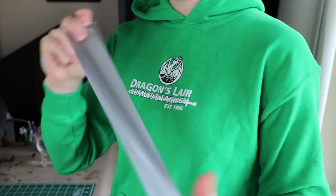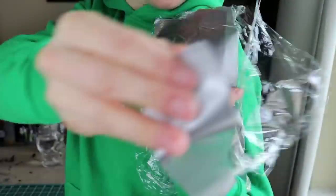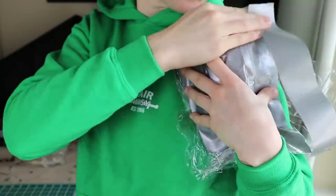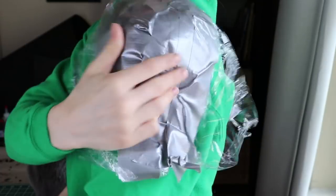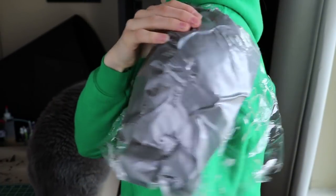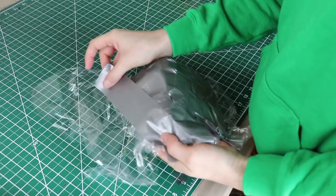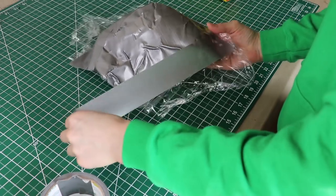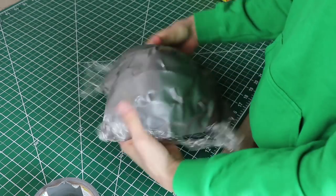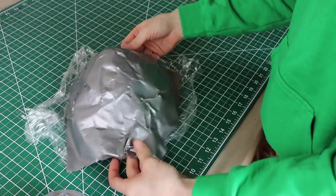I took off my pattern frequently to get more duct tape strips. This part would have been easier with a friend, but you can totally do it on your own too — it just takes a little bit longer. Once I had my basic shoulder shape made with my cling wrap and duct tape, I laid it down in my work area and added onto both sides of the pattern. These shoulders are going to be huge, so I want to make sure that my pattern is big enough to work with.